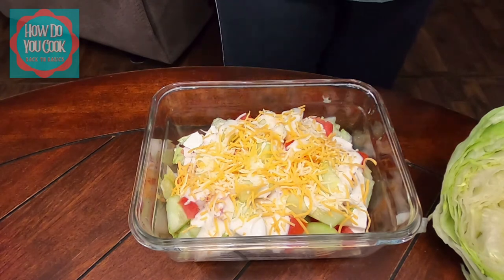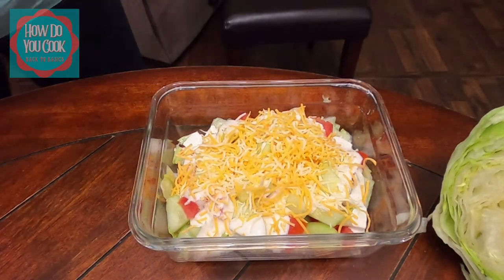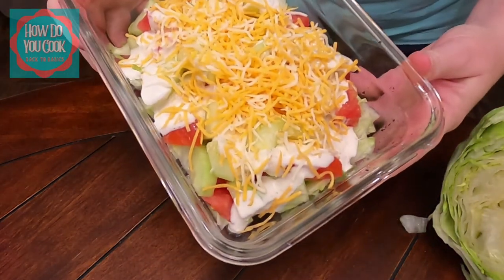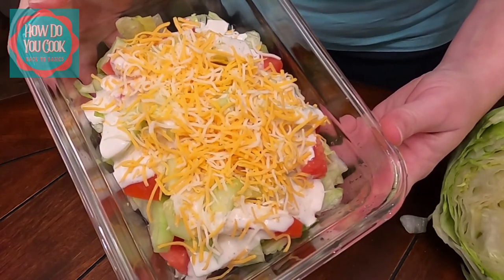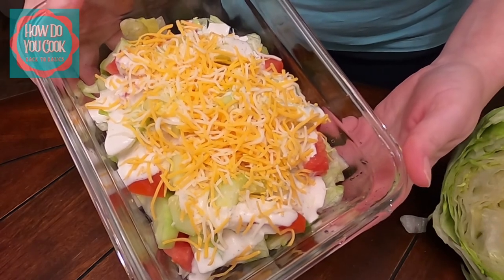There is my salad for lunch. I hope you enjoyed this video, and thank you again for visiting my channel — How Do You Cook, Back to Basics. I will see you soon.